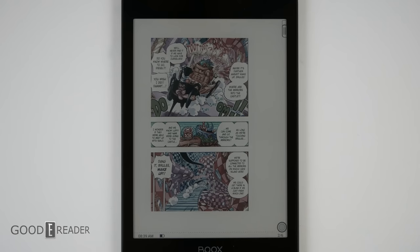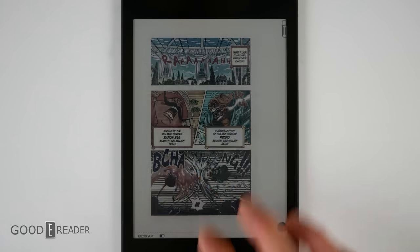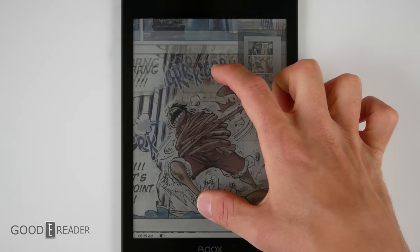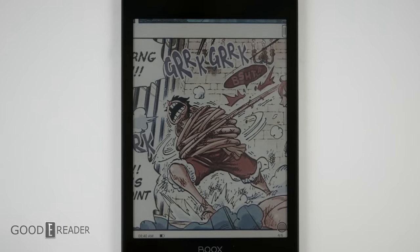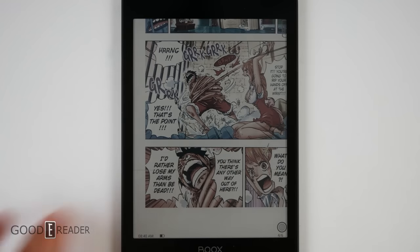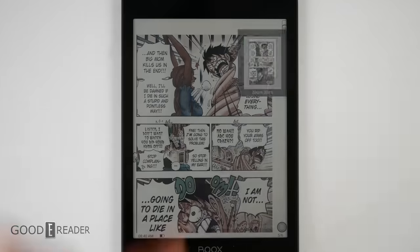While large-screen PDFs might not be ideal, manga is quite nice. Manga in Japan is around the six to seven inch book size, so this falls perfectly in line. Everything is very robust, the colors are very nice, and the contrast is beautiful. You get a little bit of A2 mode behavior when pinching and zooming — when you let go, it goes into the full experience. This is probably one of the best flush screen and bezel color experiences we've ever seen. Everything is quick, fast, and you get mini maps and zoom levels.